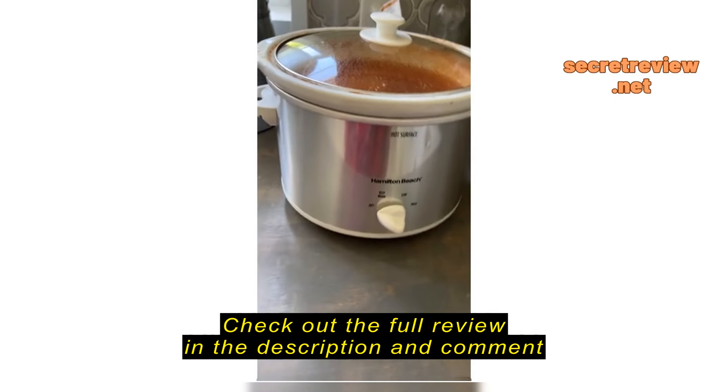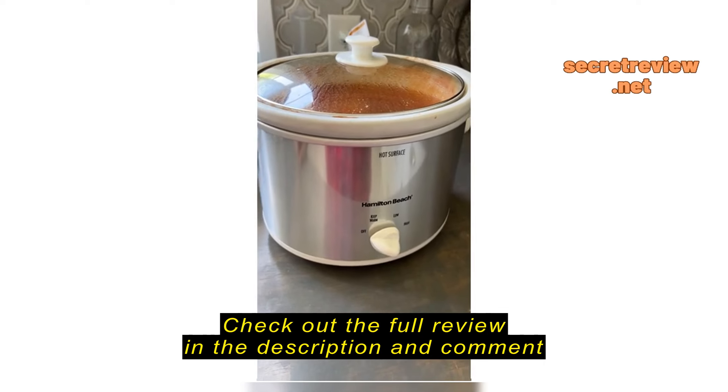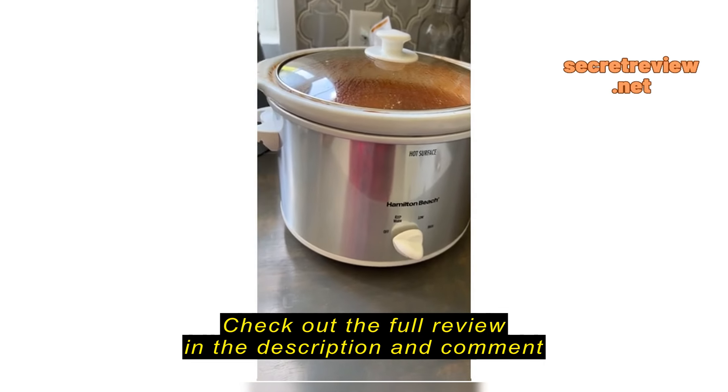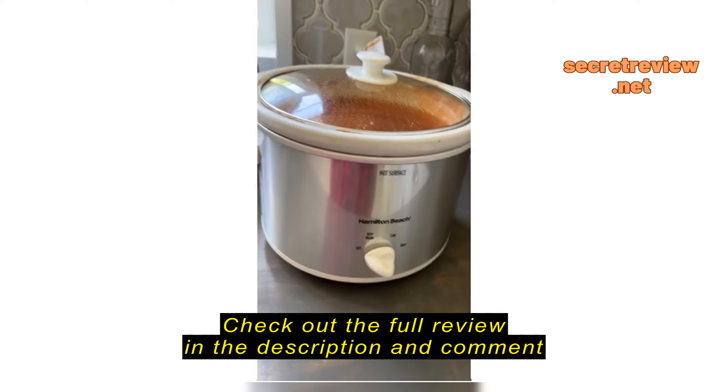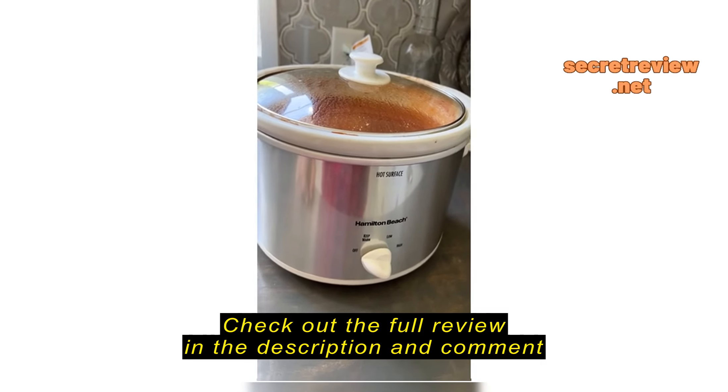Hi, so I'm back to do a second review. The first one, I gave them three stars because they did not package the item correctly, and so that review must be still up. This is the second review to let everyone know that even though they didn't package it correctly,